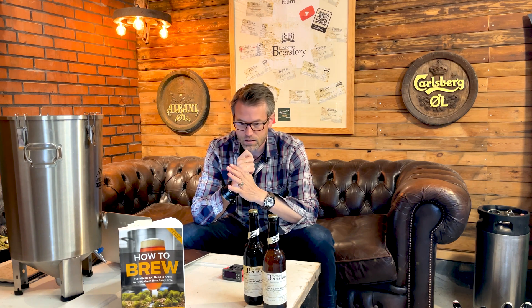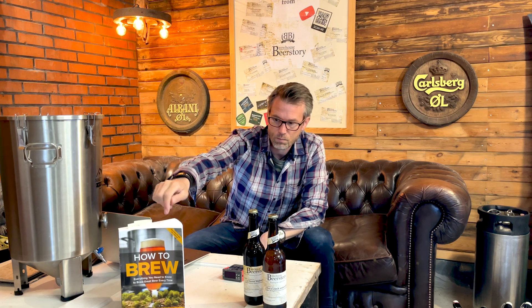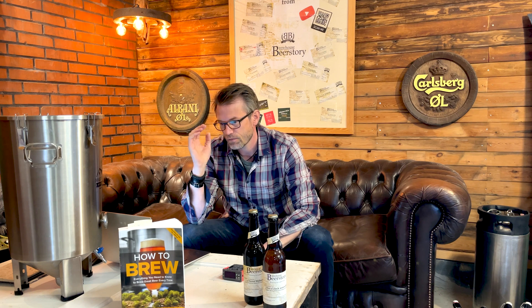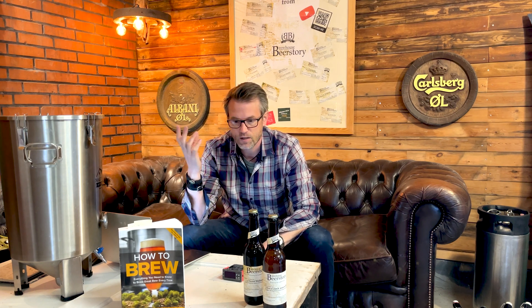That's basically what I wanted to cover in this guide about fermentation. If you want to read more, you can visit my website BeerStories.dk. I also recommend John Palmer's book 'How to Brew' — it's really great, technical but not too difficult to read. Everything I've covered here comes from that and other sources like Fermentis and Lallemand.